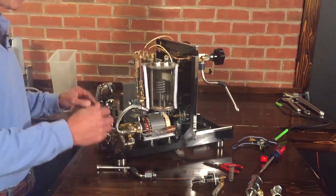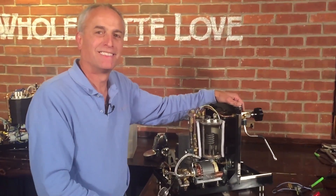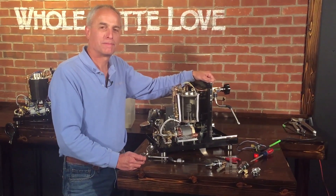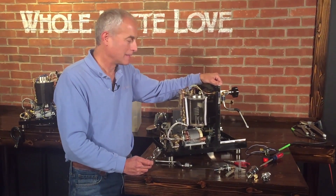That's pretty much it — the Profitec Pro 700 is a very, very nice machine. If you've got any questions, we're always here to help you guys out and answer anything you want.